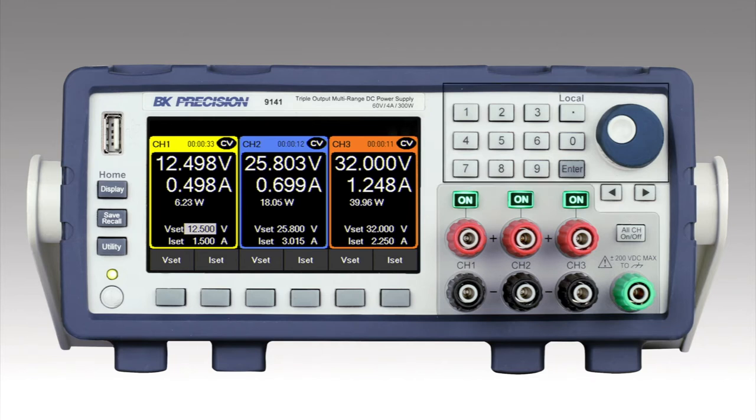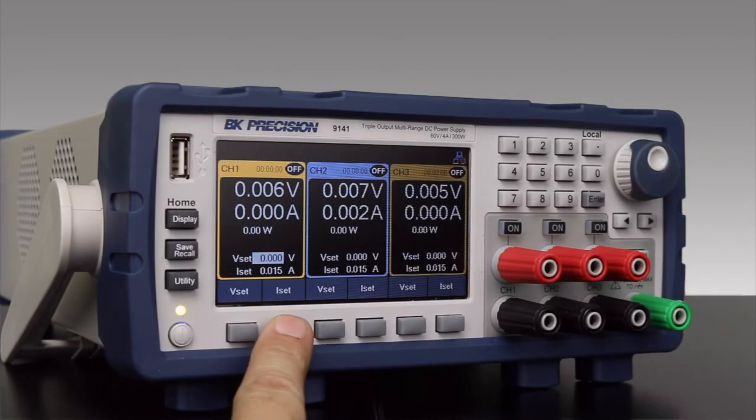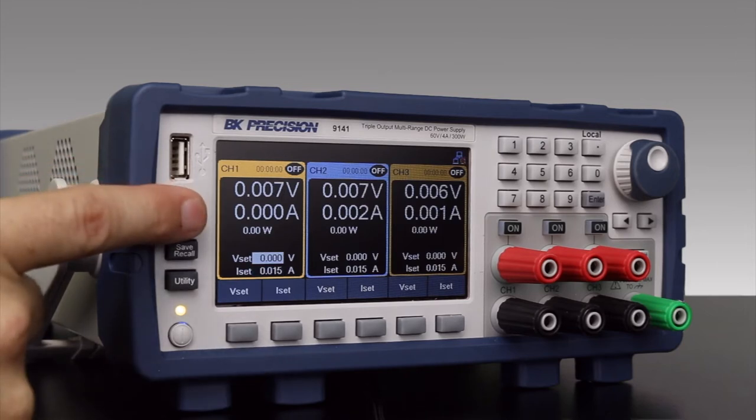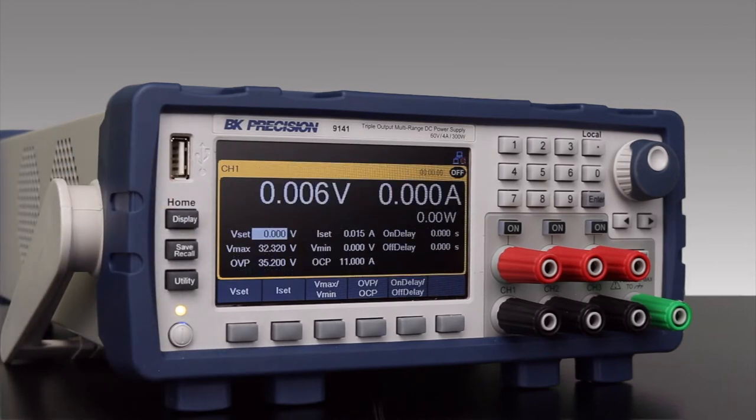The numeric keypad and rotary knob make the instrument intuitive and easy to use with dedicated VSET and ISET softkeys. I can change the display to focus on one channel for quick access to voltage limit and protection settings.